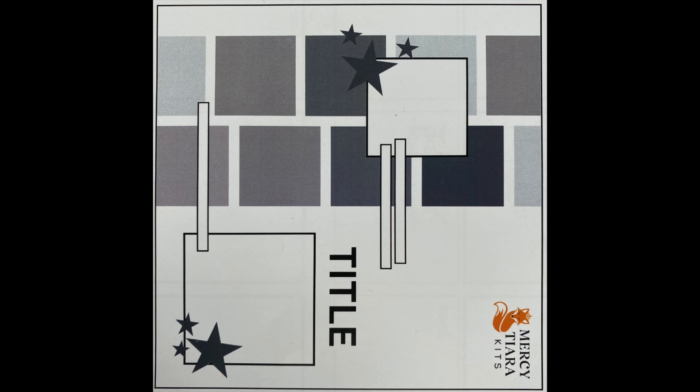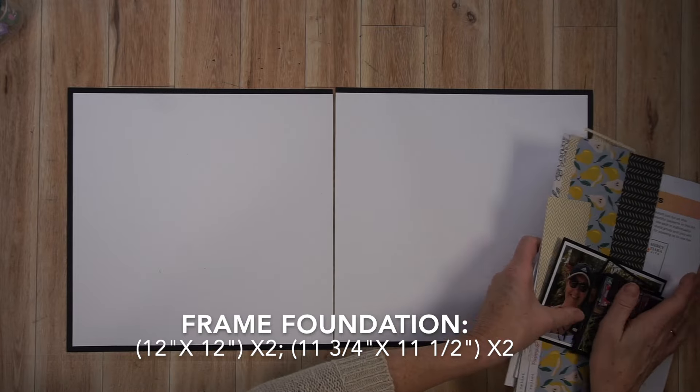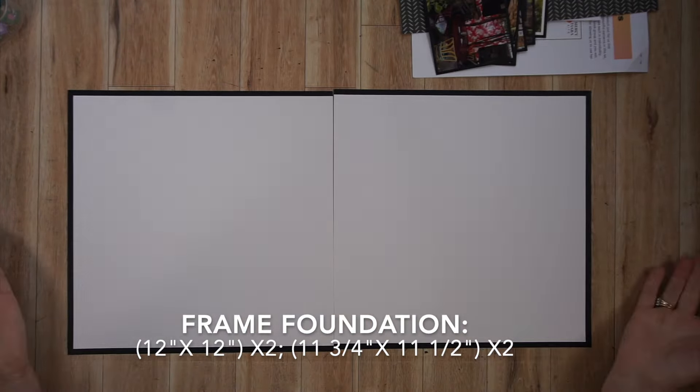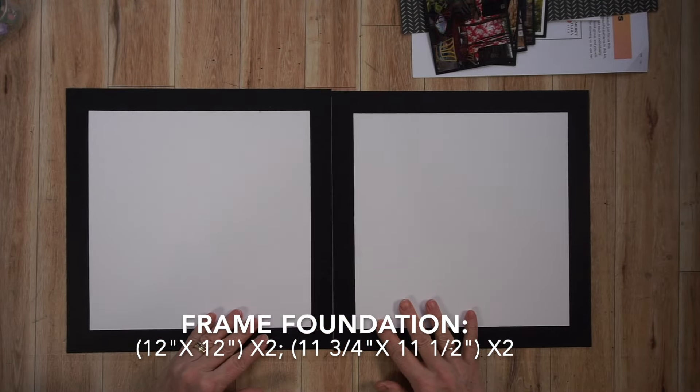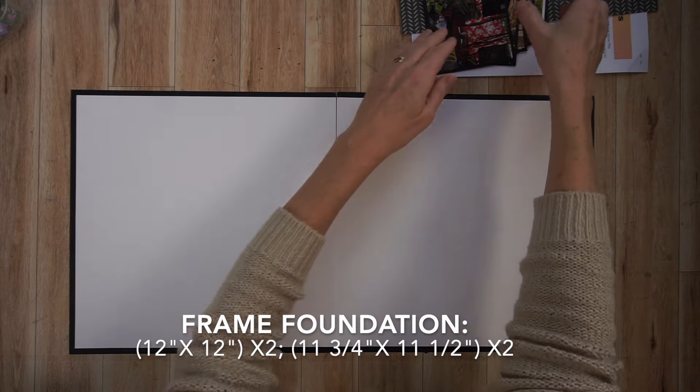I have six photos, so I'm going to keep one photo larger and treat it as my focal point. The other five will be smaller and I plan to place them towards the bottom of the page to fill up that area. In advance, I prepared a frame style foundation page with four sheets of paper — I gutted two of them. There is a tutorial on my channel explaining how to do that, linked below.